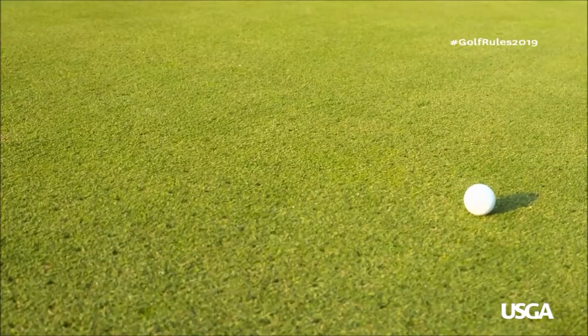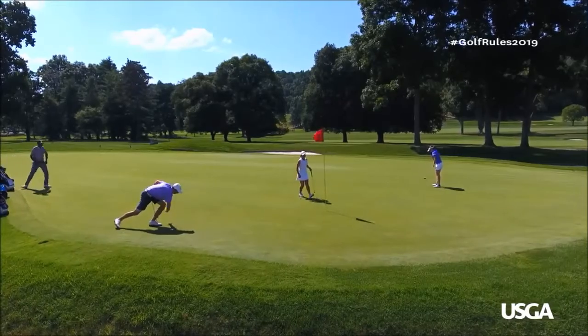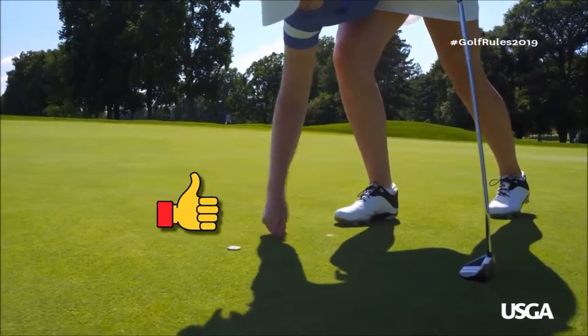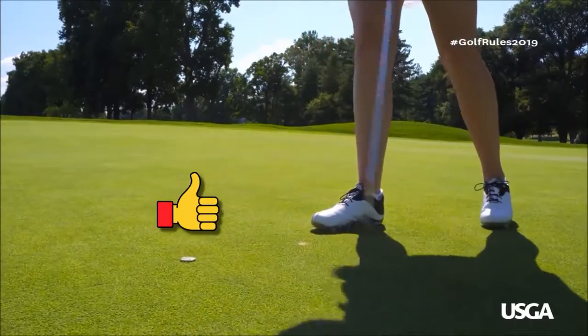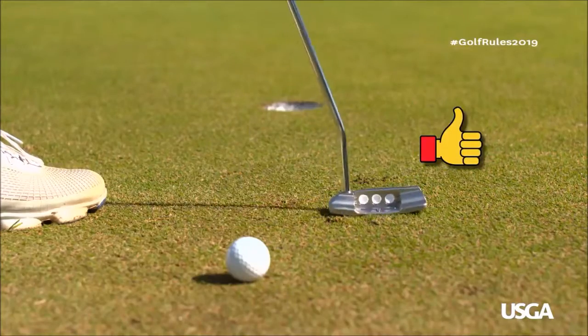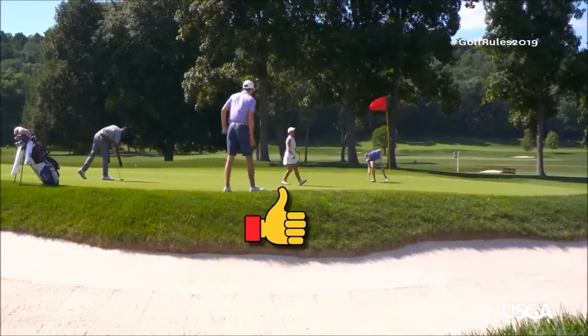While you cannot repair aeration holes, natural surface imperfections, or any normal wear on the green, there's lots you can do. It's okay to repair most damage, such as ball marks, old hole plugs, spike marks, and anything caused by shoes, animals, or maintenance practices.